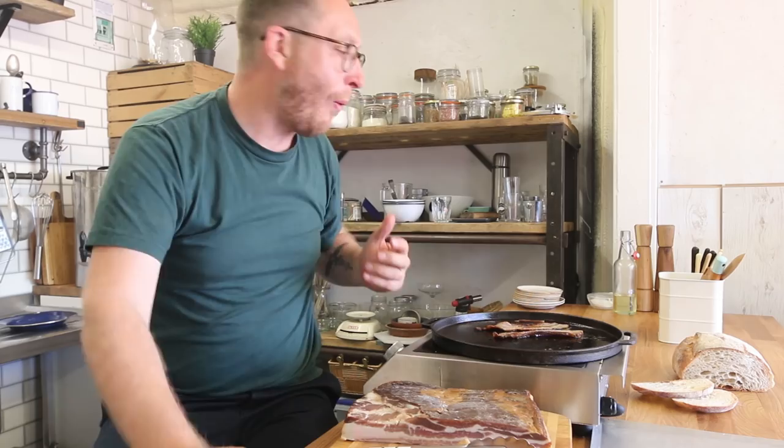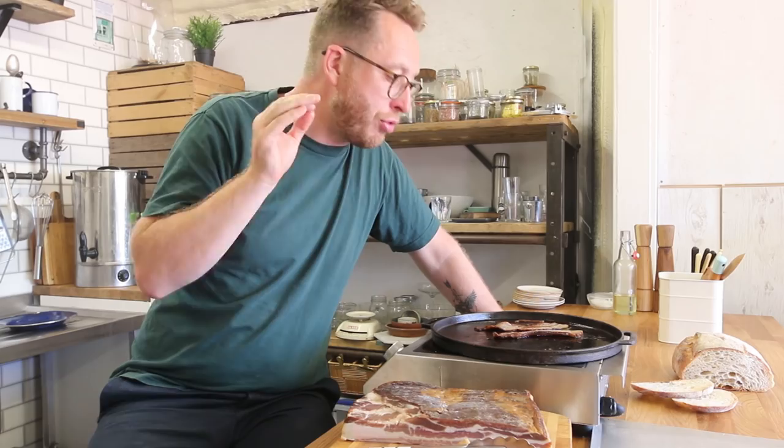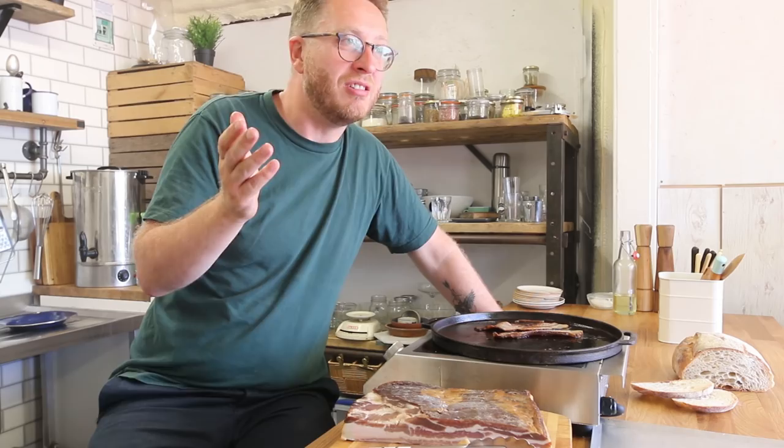That is porky happiness — that's come to me through bacon. My work here is done. Actually, it's not — I've got to make a bacon sandwich.